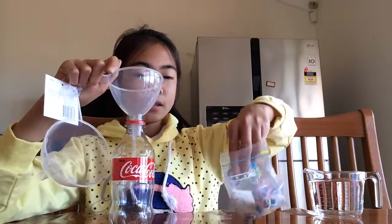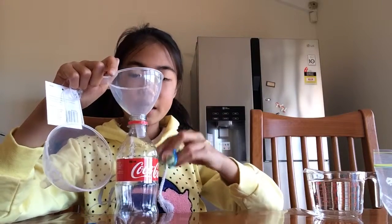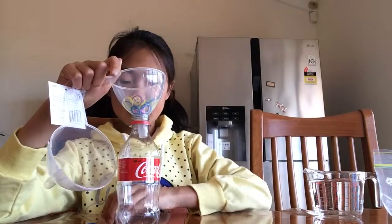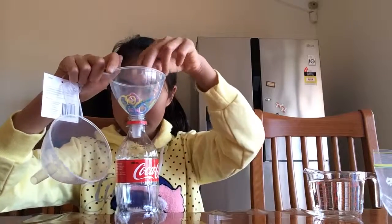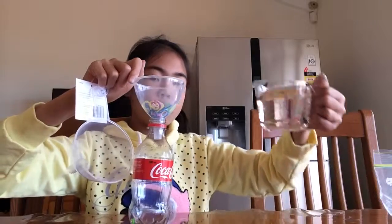Get your supplies and let's get started. First you're gonna get your bottle and fill it using your funnel. I don't know exactly how to get the rubber band in, but I'm gonna try — oh, one of them fell in already. Hope you can see it, and I'm gonna pour in the water and see if it works.